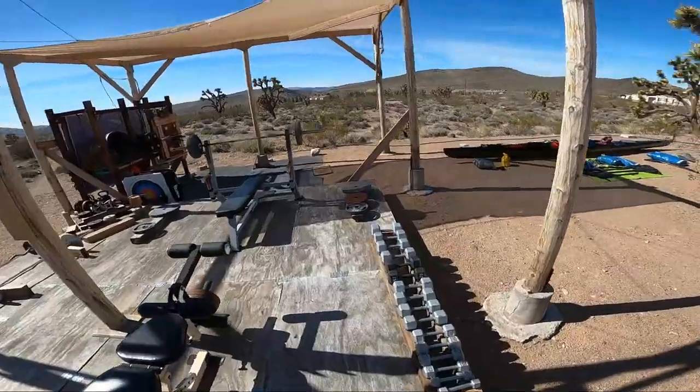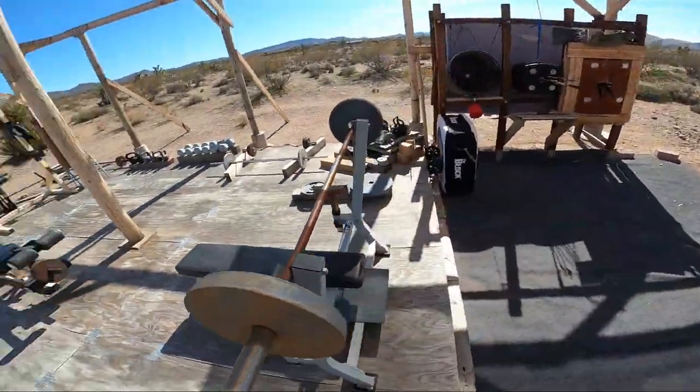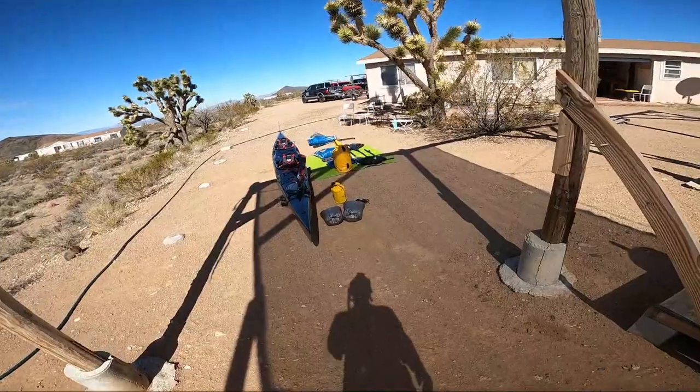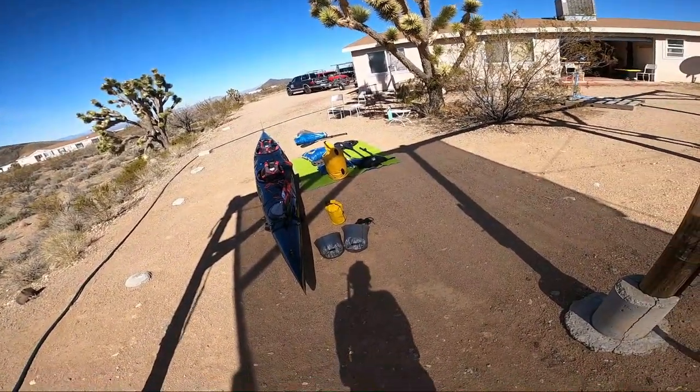Hello, I'm Iron Bob, also known as Robert Finlay. Today we're at my Desert Training Center and we're going to look at our boat and our loadout for the upcoming Everglades Challenge 2020.